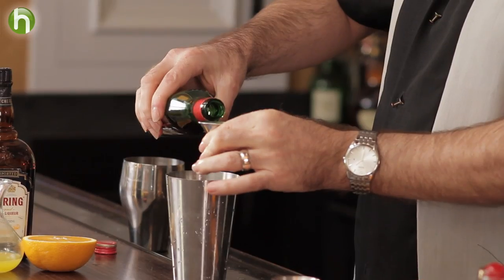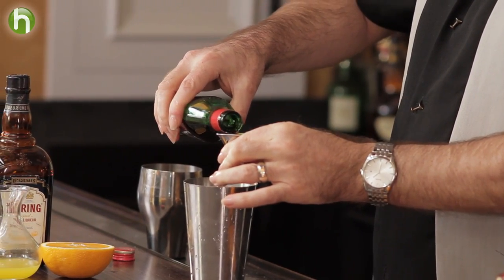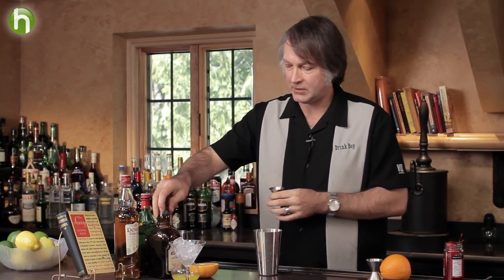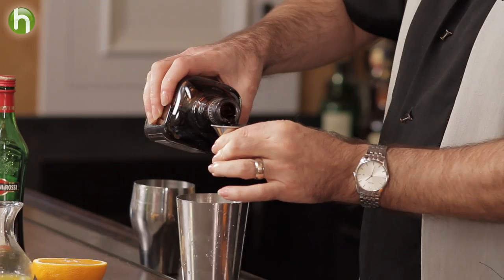Now we're going to use three quarters of an ounce of all the other ingredients: sweet vermouth, and cherry herring. In some recipes you'll see it called just for cherry brandy or something like that. We believe that cherry herring is what was commonly used, but you'll see other products used as well sometimes.